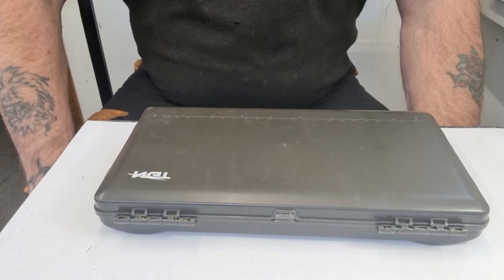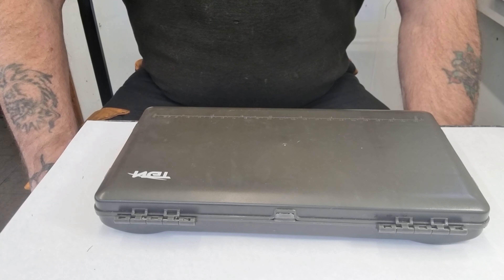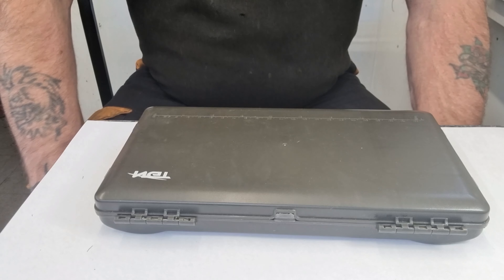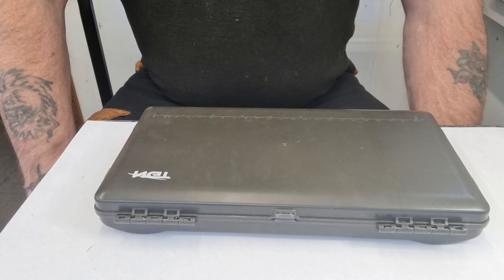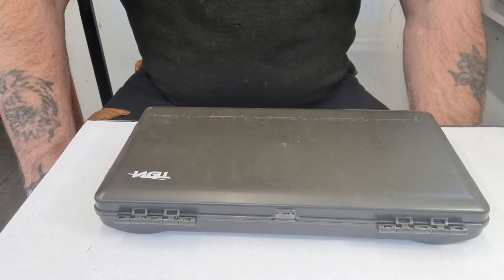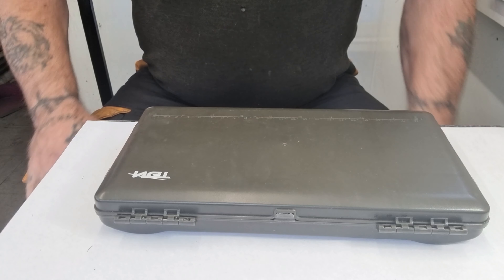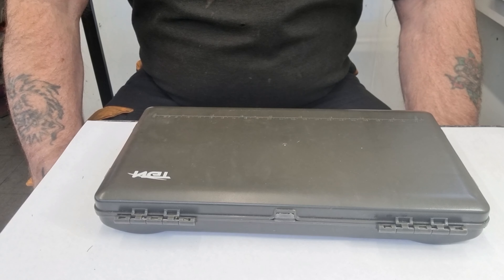Good morning, thanks for clicking on the channel. It's Sunday 24th of October. I had an inbox from a pal of mine saying he'd recently purchased some crank hooks and he asked me what did I think was the best rig to use with crank hooks, so I'm going to show you how to tie the KD — the short KD rig.